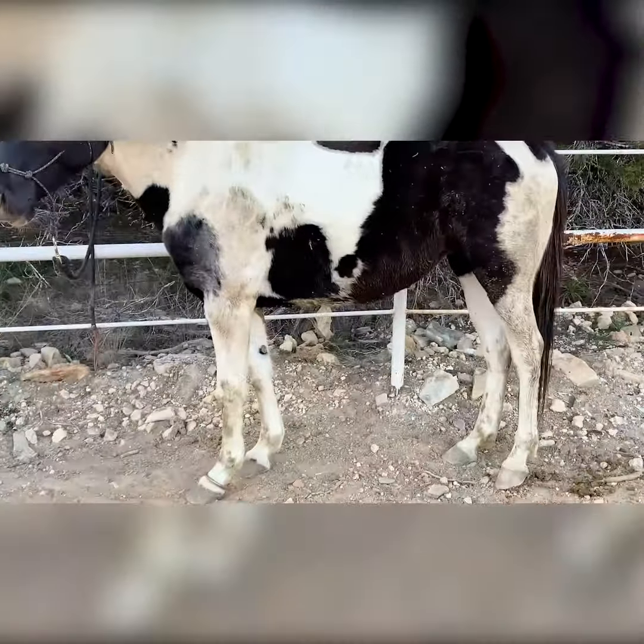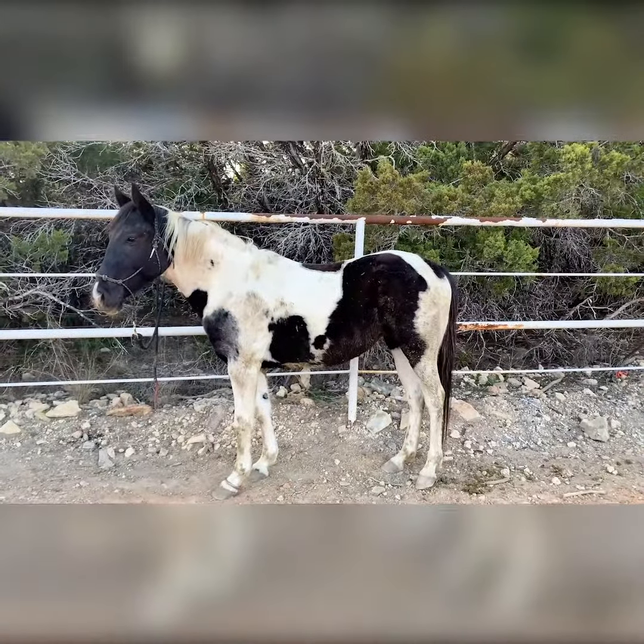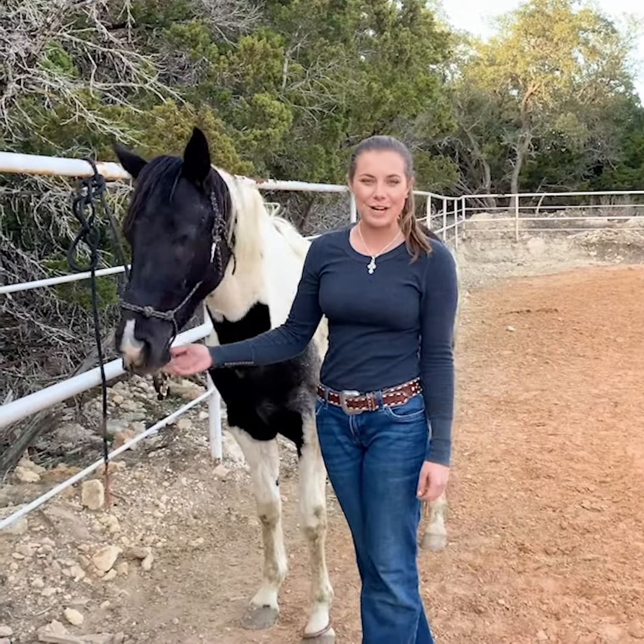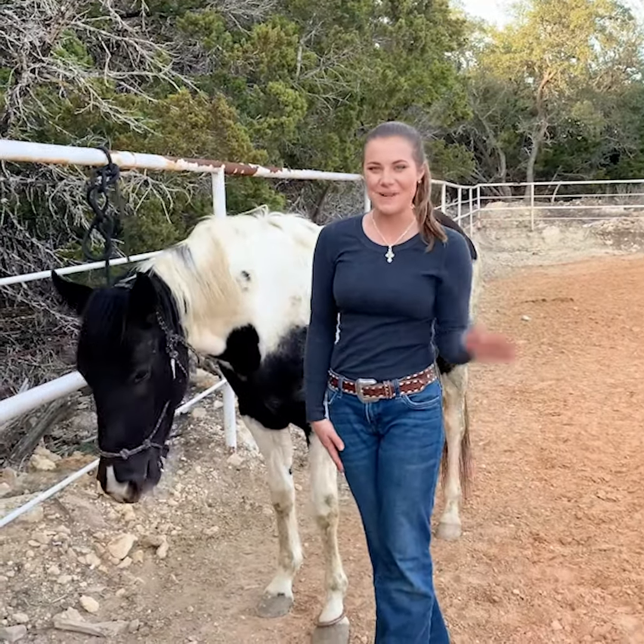So this is after she pawed for a little bit and then realized she has the horseshoe on her foot — and now she's standing really nice, no pawing. Alright y'all, that's it for this one, I hope you enjoyed it and I'll see you in the next video. Bye guys!